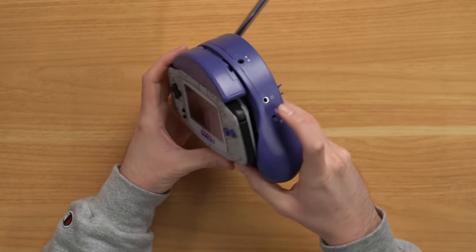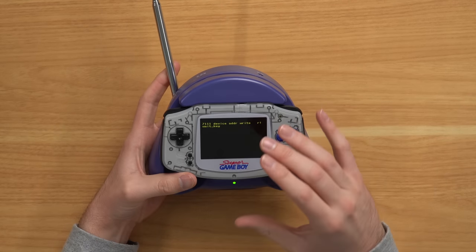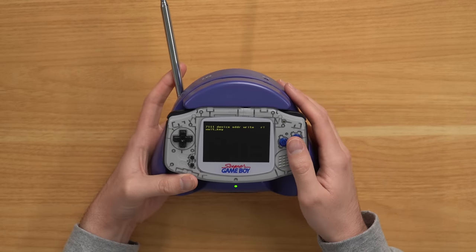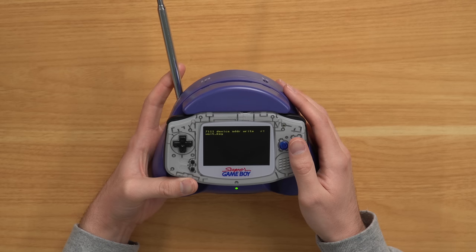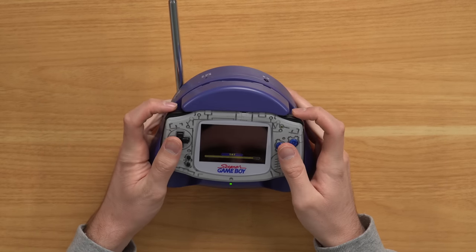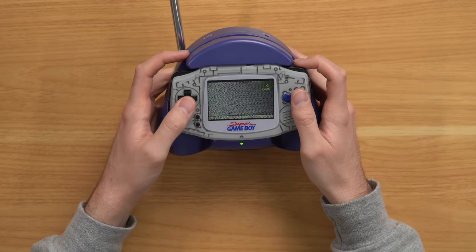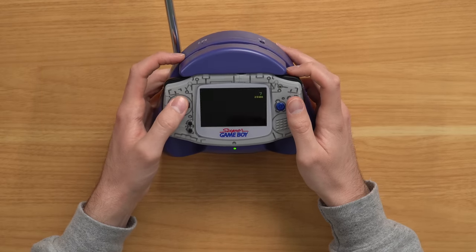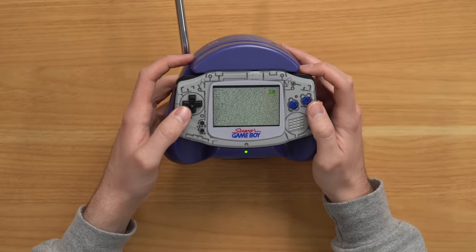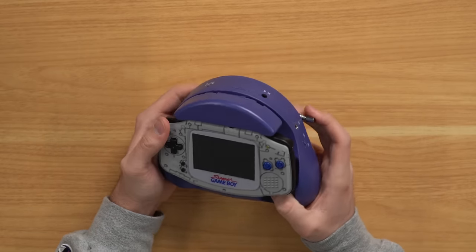Let me show you how this thing works — let's go ahead and turn it on. You can clearly see it is a Game Boy with a backlit screen, very cool. Something's happening... there we go — TV! That's my favorite channel. Channel 13. Favorite channel of all time. But anyway, let's turn this off and do what we came here for: plug the Xbox Series X into this thing.